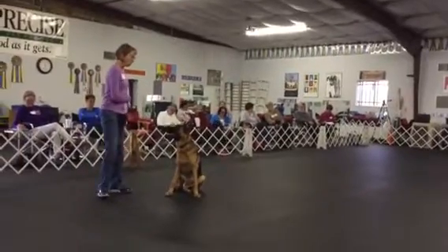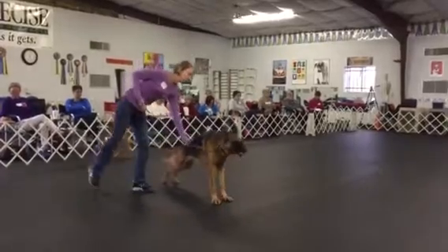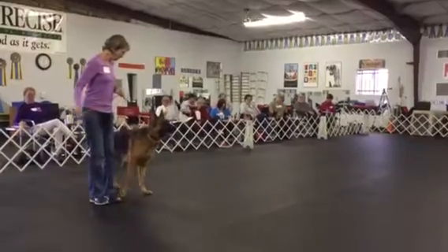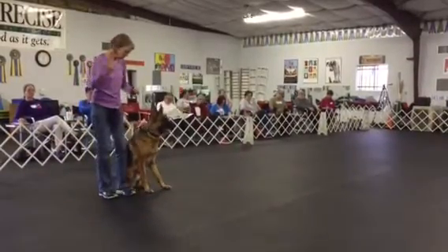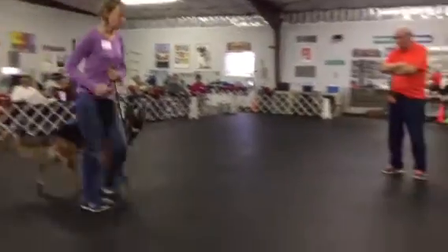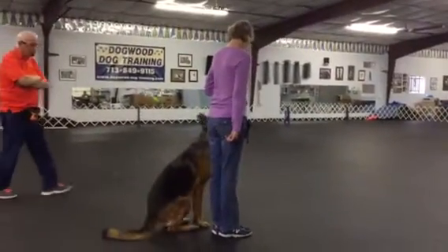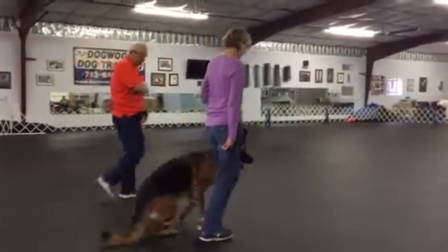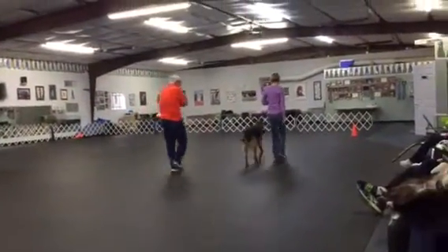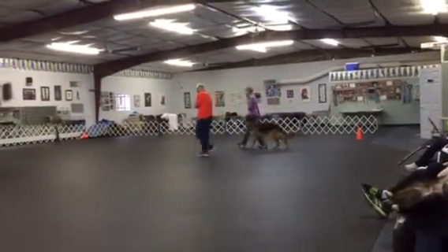So get him sitting beside you. So even like those kind of yoga stretches — it's part of his. Okay, all right. Ready. Forward. Over. Murphy heels. Over. Murphy heels. Lower. Left turn. Up. Murphy heels.